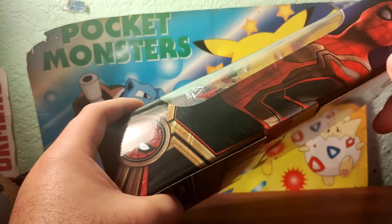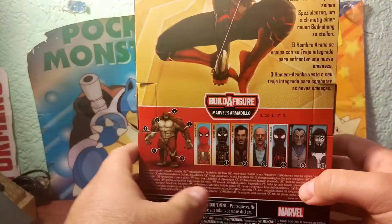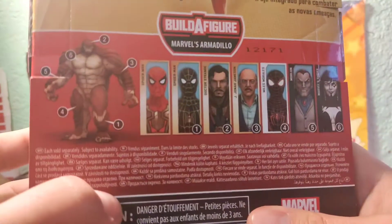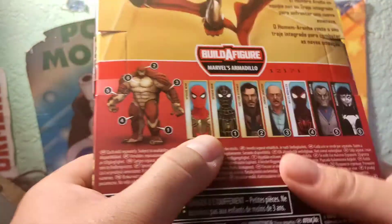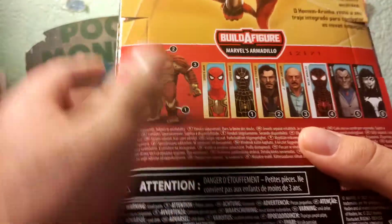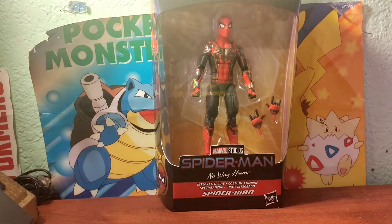On the other side, the same image. On the top, you've got the Hasbro logo. On the back side, you've got a read-up — pause it now if you want to read it. And then here are all the figures in the wave needed to make Armadillo. I've already got this one, so I'll do a review on him later. I've only bought these two Spider-Man figures, because I bought the Walmart exclusive with the Peter Parker head sculpt.